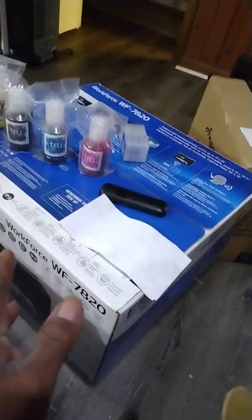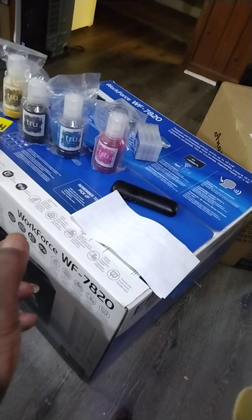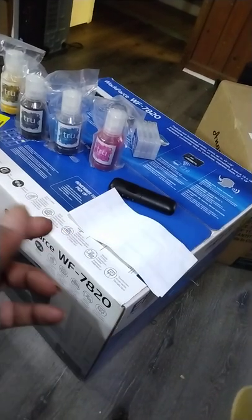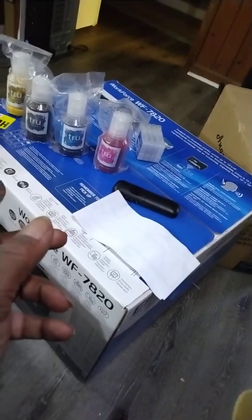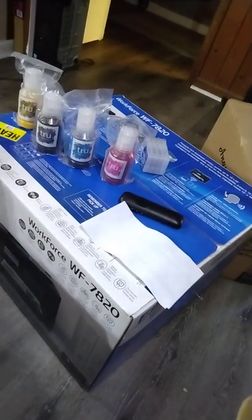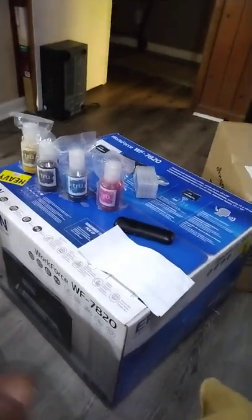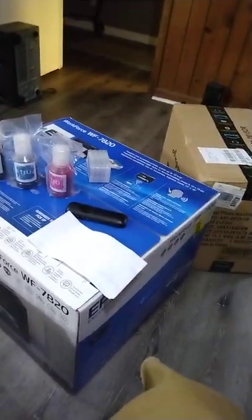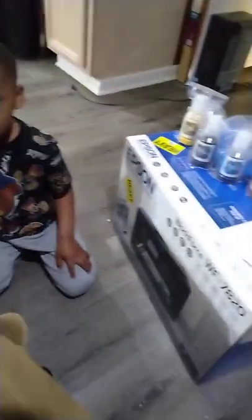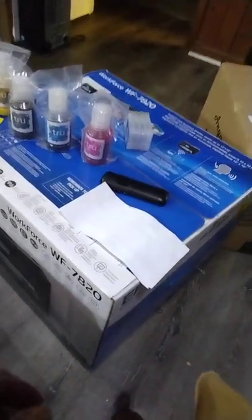I'm gonna come back with a video of me busting this box open and show y'all how we're gonna take this out. If y'all go ahead and like and subscribe, we're gonna show y'all how we convert it. Me and my son are gonna try and knock this out today and send y'all another video.